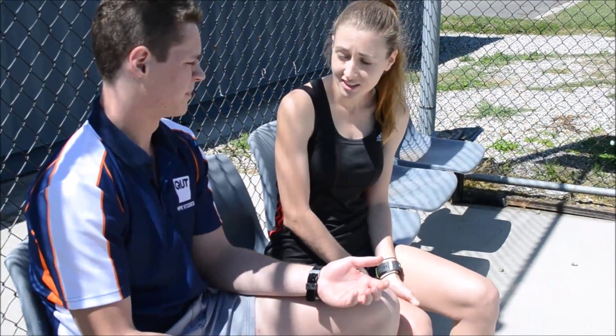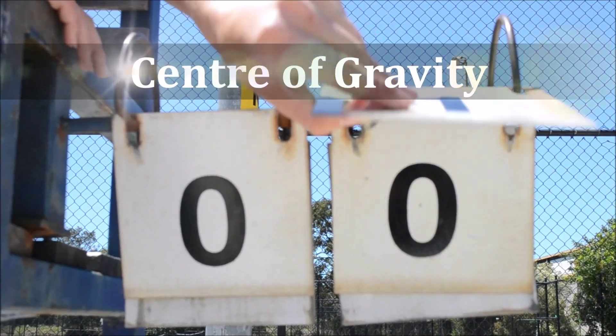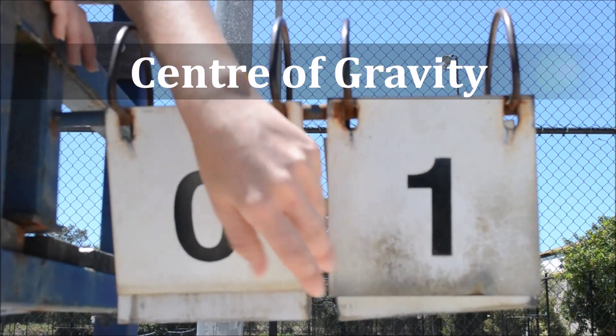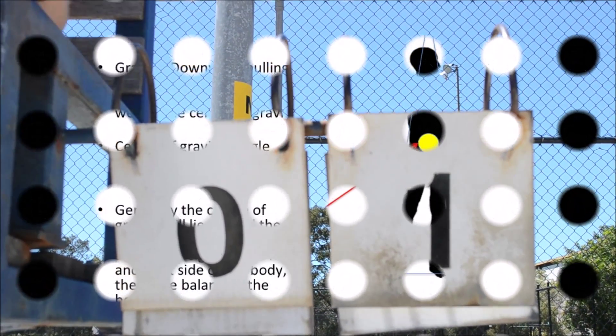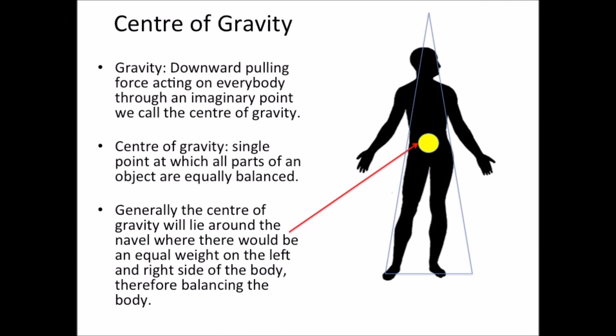Have you ever considered your centre of gravity? Not really, but what's that? Gravity is a downward pulling force in the direction of the centre of the earth that is always present. This force acts on every body and thing through an imaginary point we call the centre of gravity. Centre of gravity can be defined as the single point at which all parts of an object are equally balanced. If we stand upright, generally the centre of gravity will lie around the navel, where there would be an equal weight on the left and right side of the body, therefore balancing the body out.